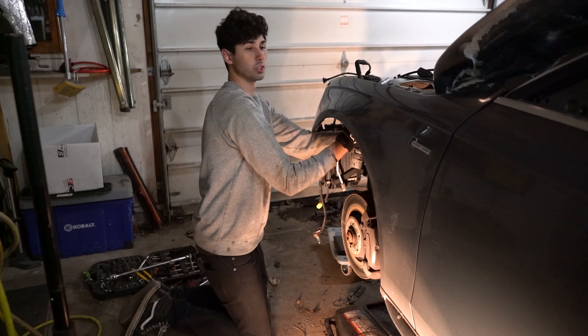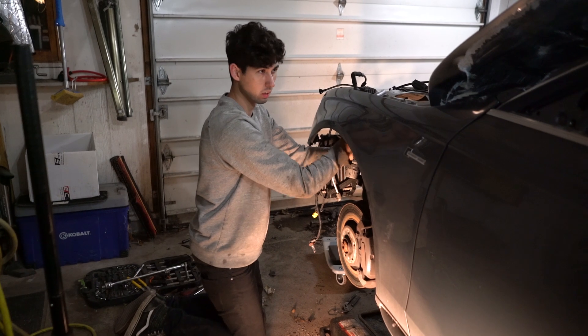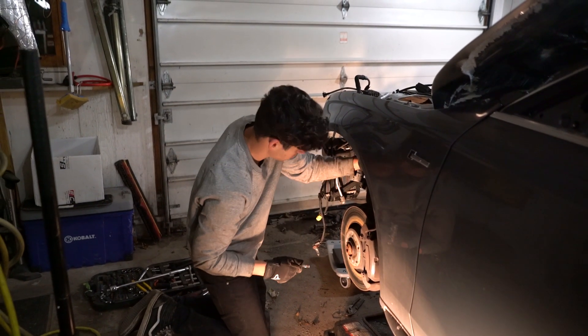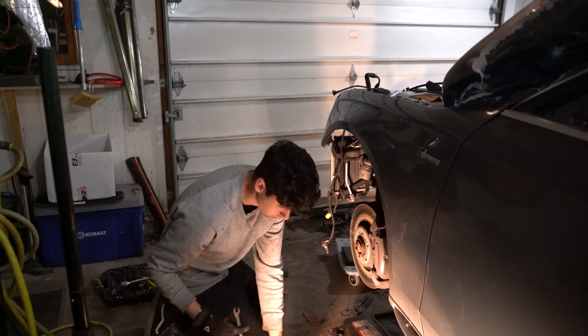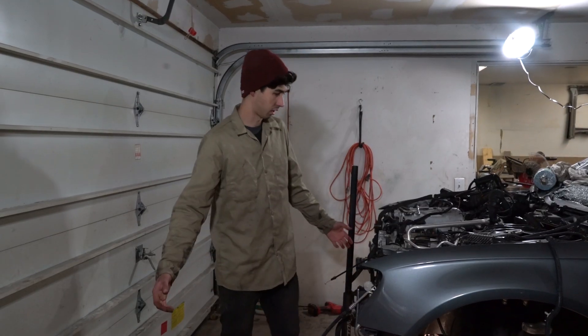A little change of plan — I decided I'm going to try and drop the engine and subframe together. I'll probably go back and forth on that still another four or five times before I'm ready to do it. In preparation, I'm undoing the pinch bolt, which luckily on this one is not stuck.